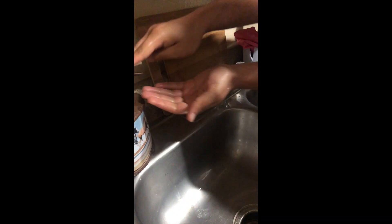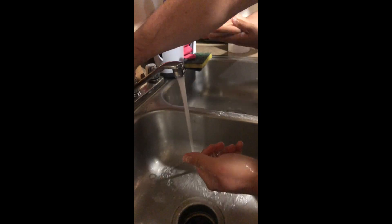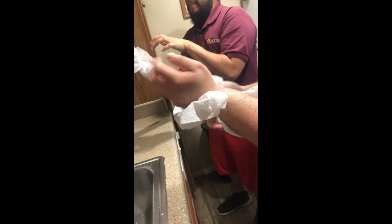Don't forget to make a lot of bubbles. You gotta make a lot of bubbles when you wash your hands.